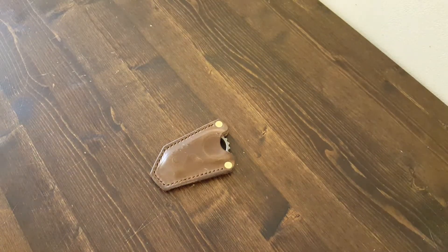One more quick video for you guys just showing these new leather slips that I'm having made for my G5 Bandicoots. They're made by an Instagram guy — I'll leave his link in the description below.